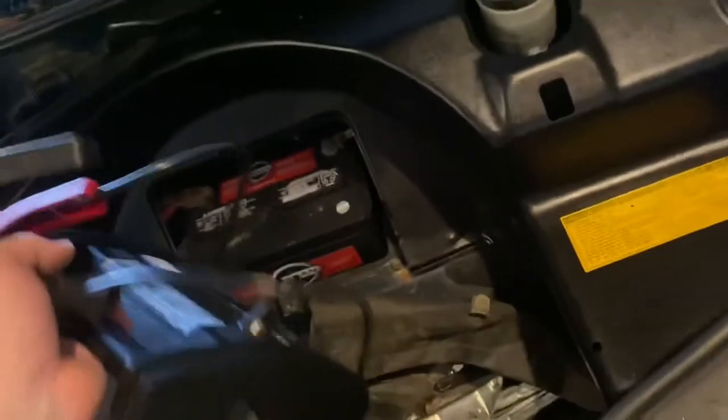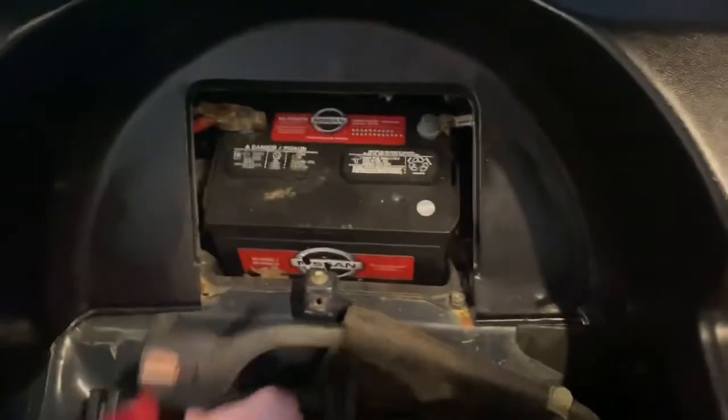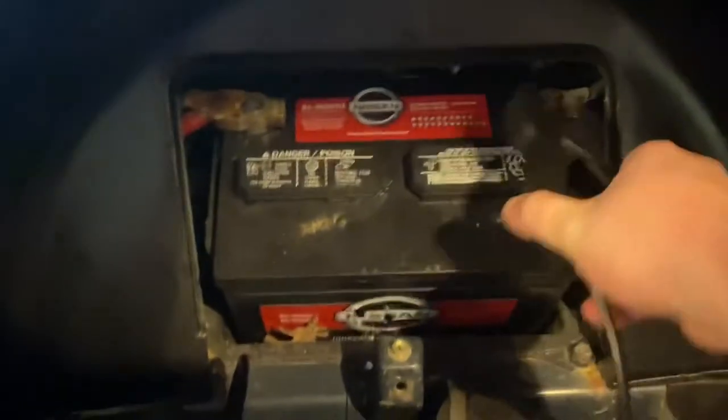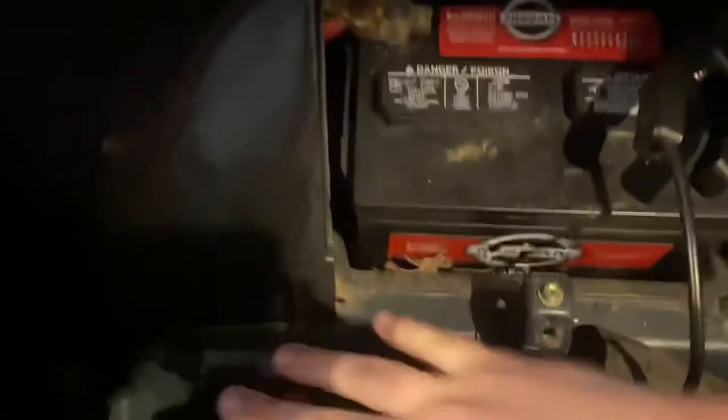Black is brown, red is positive for power — however you want to say it. So let's get her all plugged up here on my Nissan battery and my Toyota. That's sacrilegious. But we're all plugged in. Let's get her fired up.